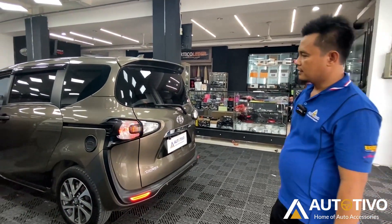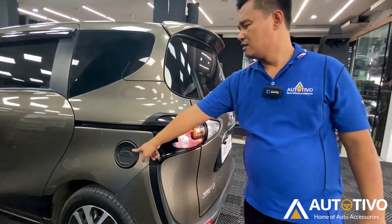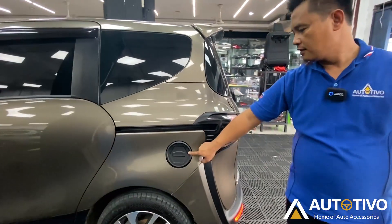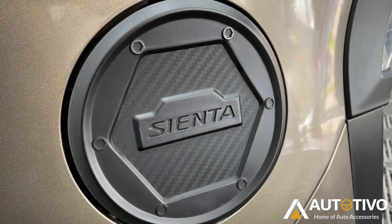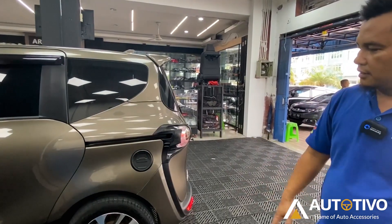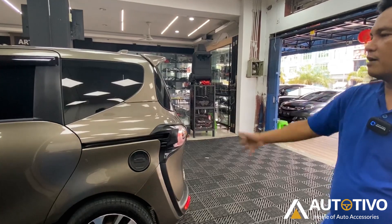On the side, the tank cover area has also been added. So this car actually doesn't have too many accessories, but it's very noticeable — it looks very different and doesn't look stock at all.